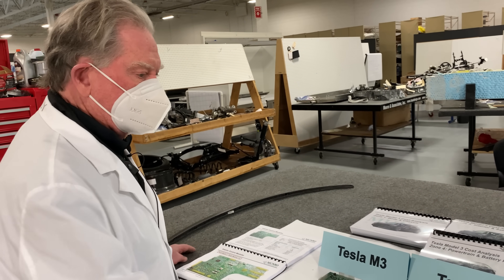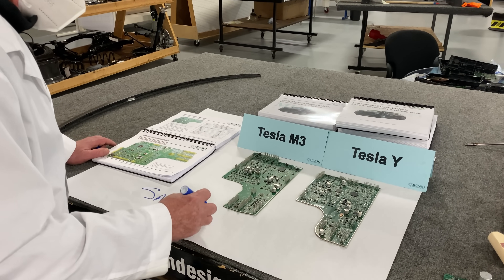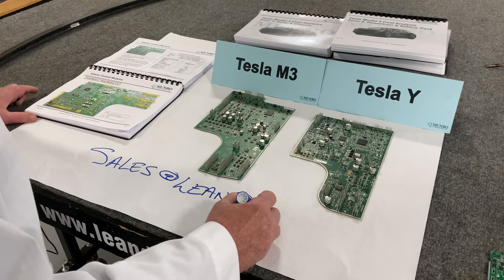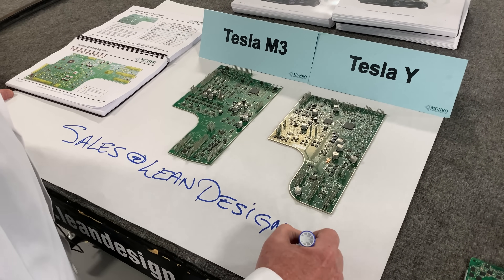That's why we highly recommend you email sales at leandesign.com.